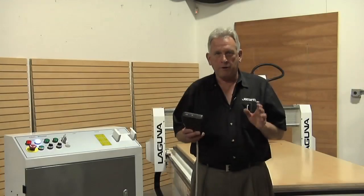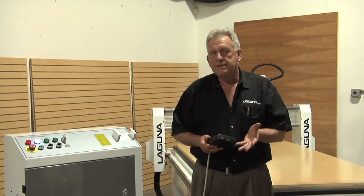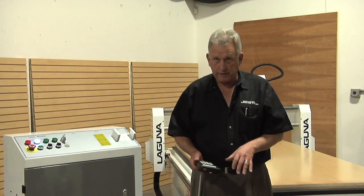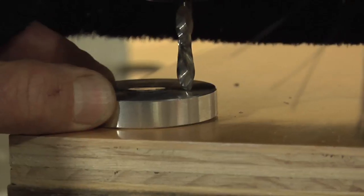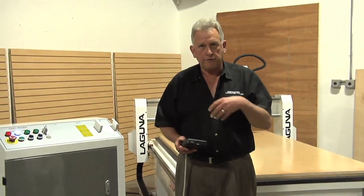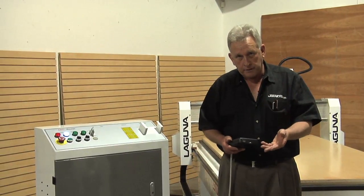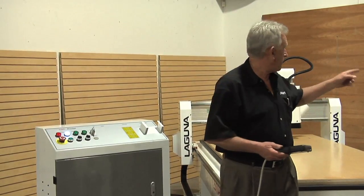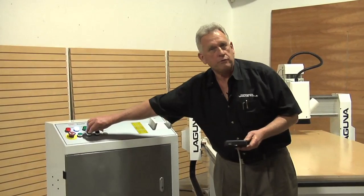We're just about ready to run our golf bag rack on the Smart Shop one. Here's what we've done so far: we've put the gasketing in the vacuum table, applied the spoil board to it, tested it, and made sure all our valves are open. We've put our material on the table and touched our tool off. The first tool being used is the 5mm drill, so the first thing you'll see is the holes get drilled. Then we'll change tools, put the compression bit in, and use automatic tool touch-off for that. I still need to hook up my dust collector hose and we'll turn the vacuum pump on with this switch right on the machine control.